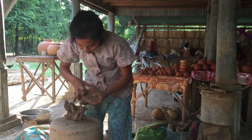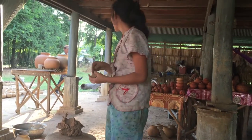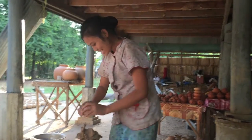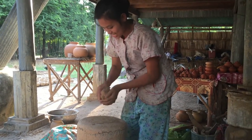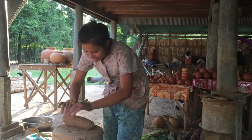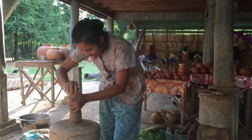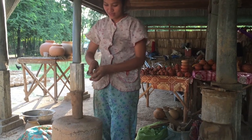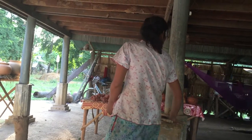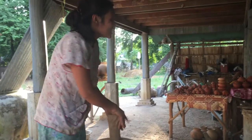They use the direct soil from the mountain, just to squeeze it up, to make sure there's not much rocks or anything in there — similar to making a pizza dough. She weighs it, you can see she checks the weight and takes a portion out, then uses her thumbs to make the hole.